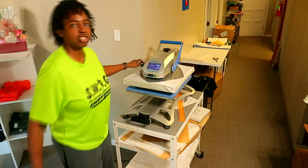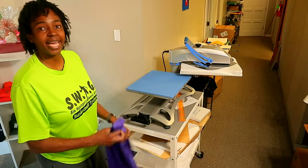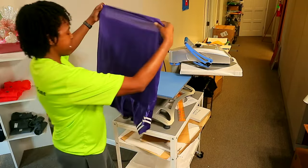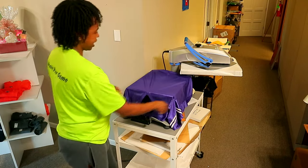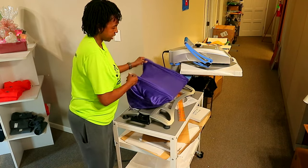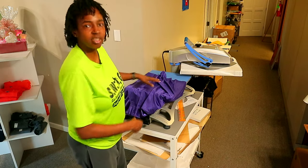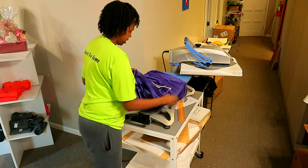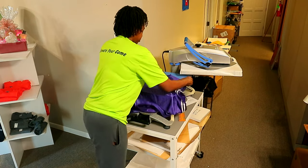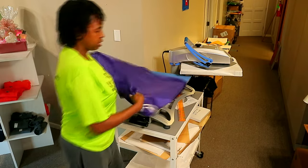The first thing I'm gonna show you is this Stars Hotronix press. With the Stars Hotronix press it is actually made so that you can thread whatever you're printing on right onto here just like that, and you can even rotate it around — you don't even have to remove it. It would be a lot easier to rotate if I had a pallet protector on the bottom, but you can rotate it around just like that.